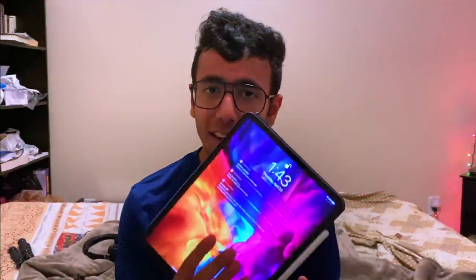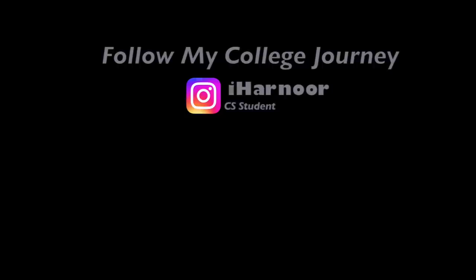So that's my day — thank you so much for watching. Once again, this Paperlike screen protector has the best possible feel. I've also tried other paper-like screen protectors you might find on Amazon, but the original one has the best feel ever. Thanks so much for watching — I'll see you guys in the next one, goodbye!